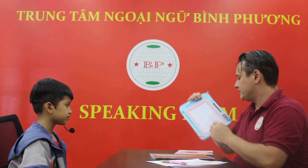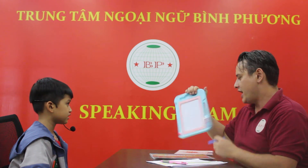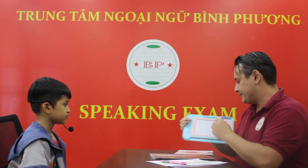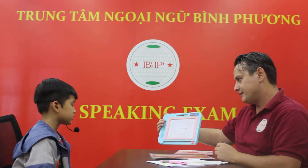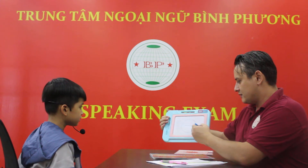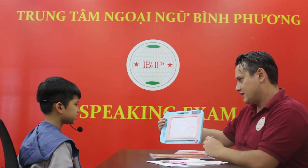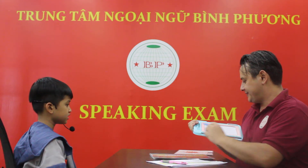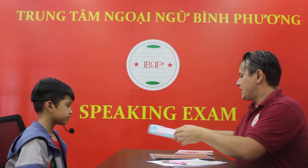What letter is this? H. H. Good job. What letter is this? G. G. Good job.